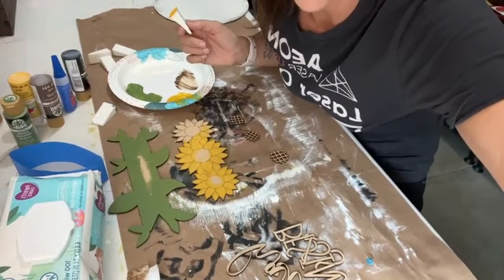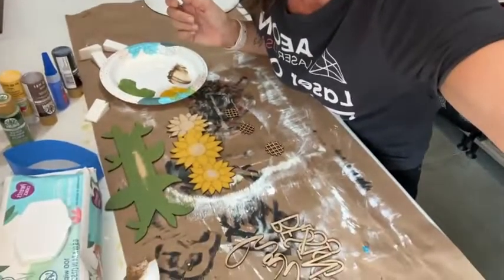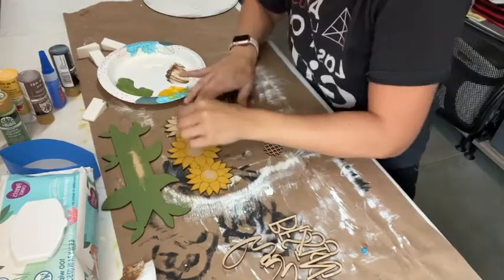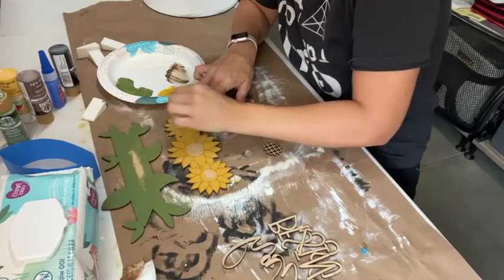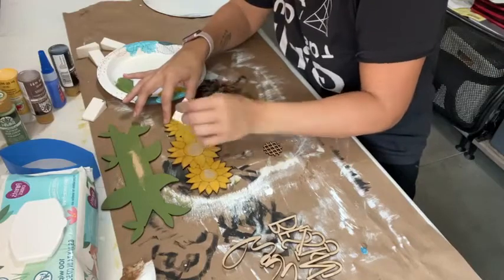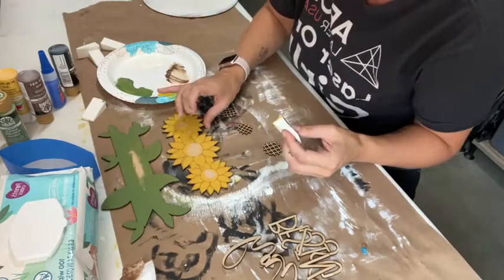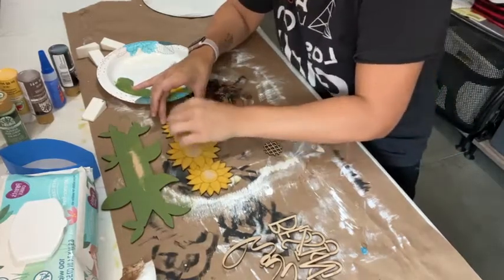I'm just checking if anybody said hi because sometimes I can see the comments and sometimes I can't. Hey Tracy from Ohio, thanks for joining in! If you're a Sign Party Central member or a Board Box member, let us know because I want to give a special shout out. If you're new and thinking 'I don't know what Sign Party Central or the Board Box is' — those are my VIP groups, I'll put a link in the comments so you can check those out.